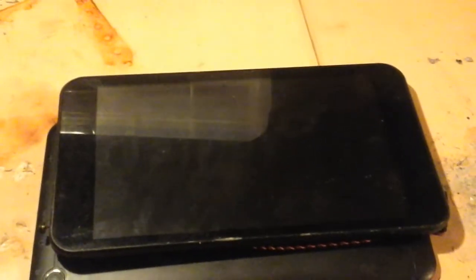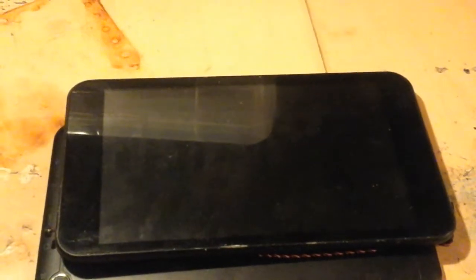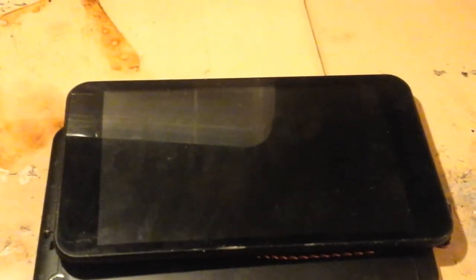I've already disassembled this one partially to make it faster for you to see what's inside. I will say that this Lynx 7 tablet is not an iPad — you can actually get into this thing quite easily. Minimal glue, all screws. It's not going to need a heat gun or be arranged like a puzzle box. All you do is get your flathead screwdriver bit.